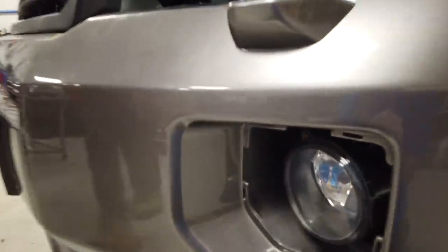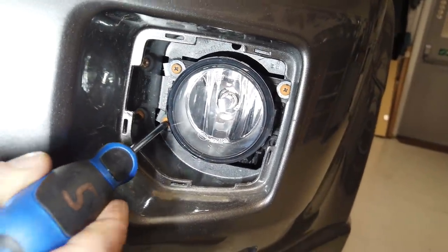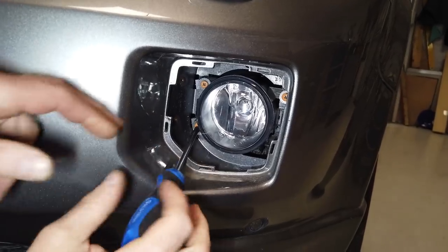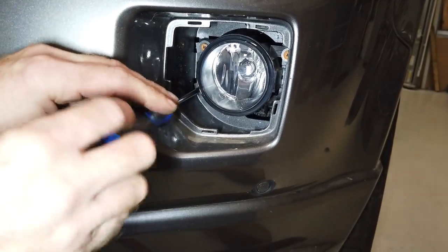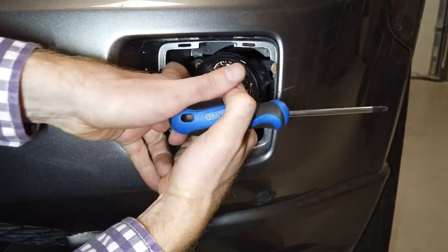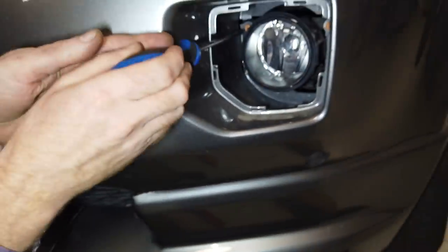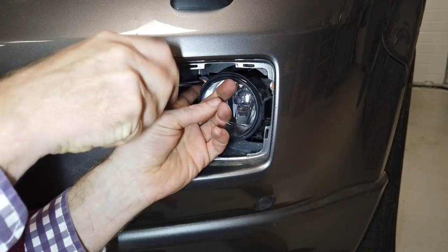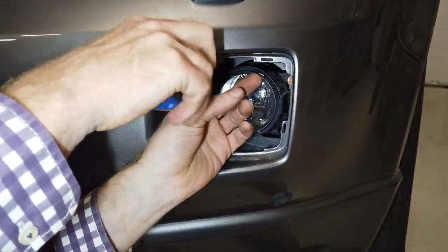Get your old crusty fog light out. There are three screws holding it in - you might find they've got a Torx T20 fixing, but certainly three fixings. The fog light has a generic four-mounting bracket used on a lot of cars. You can see the three little green plastic clips that form the mounting. Release the fog light - it's got two little wings. That's the old fog light we no longer require, though we need to connect to it.